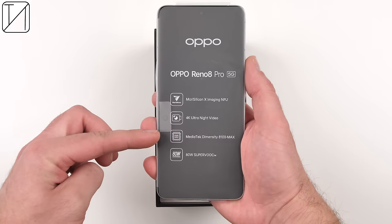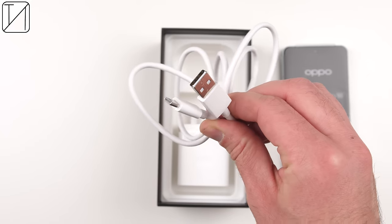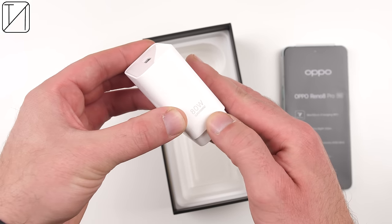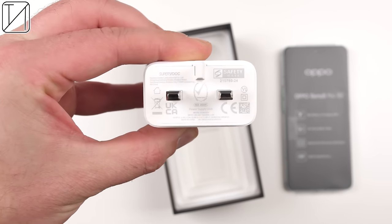We're talking a 5nm MediaTek Dimensity 8100 Max chipset which supposedly outdoes last year's Snapdragon 870 and even the 888 CPU. It comes with a larger, brighter 6.7-inch flexible AMOLED display running at 120Hz, a 50MP triple camera system, the same great 4500mAh battery, and faster 80W wired charging. It comes with the 80W charging brick in the box alongside a charging cable and silicone case.